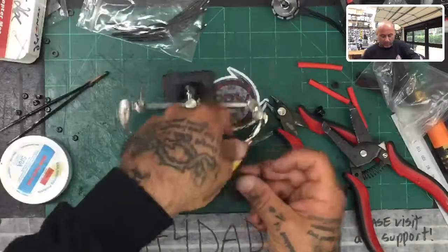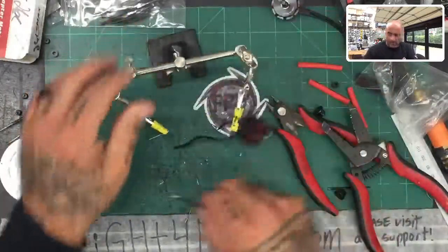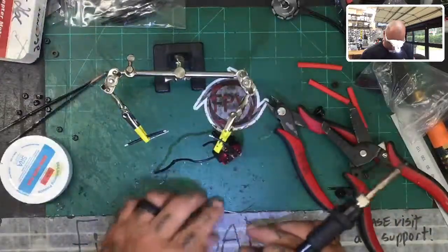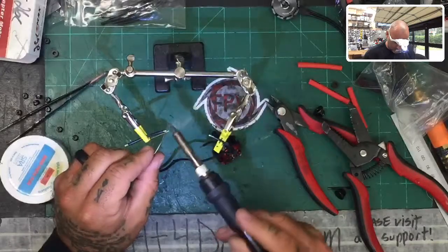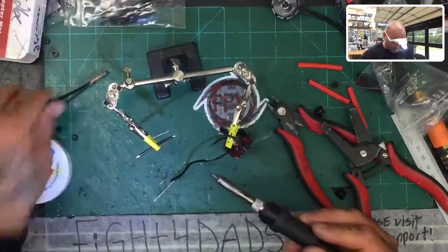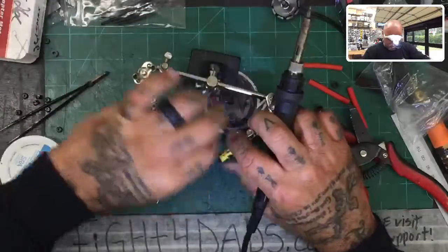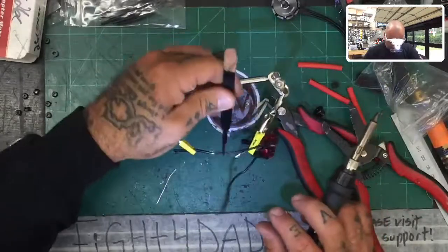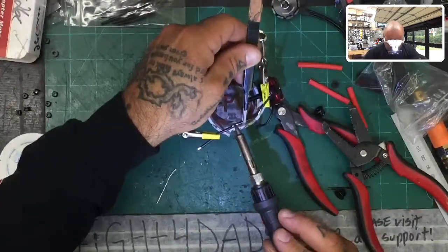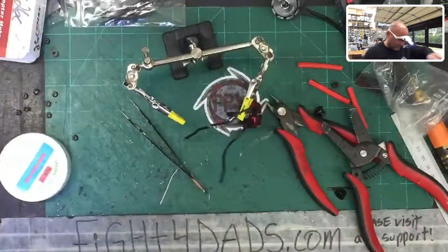Now we need to do wire two — the middle wire. Tin the motor wire following the same procedure, bring them together using tweezers, lay the extension wire right beside it, bring the soldering iron to it, and with the heat they'll just melt together. That's number two. Go ahead and heat shrink that wire as well.